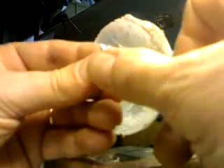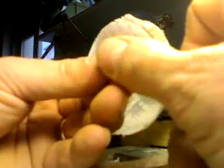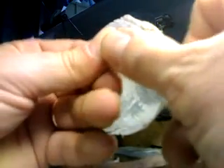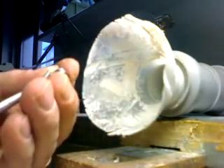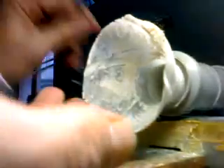Once this coping is ready, it will go through thermal treatment. Thermal treatment is another procedure that belongs to the working phases of ceramic. So we're done with this coping now. Here it is — it fits fine on my die and I'm satisfied with it.